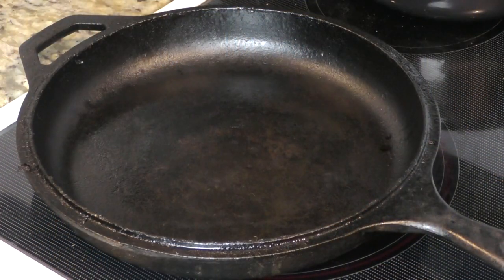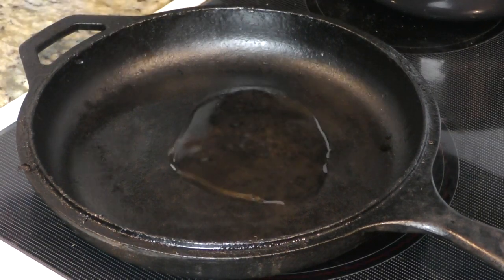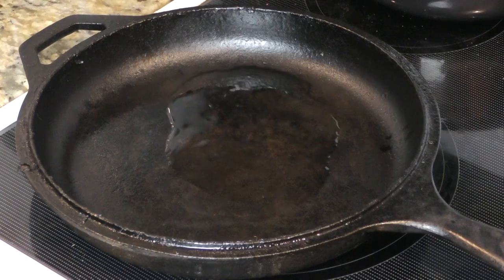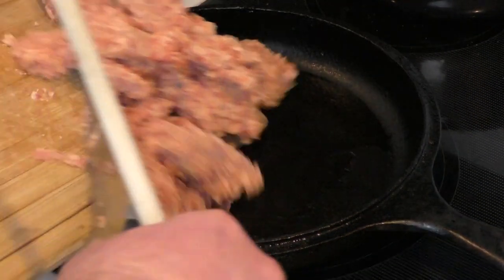Let's start to make it. We start by putting oil into the pan — I'm just using extra virgin olive oil — and we're gonna let this heat up for a moment. Next we add the pork to the pan.